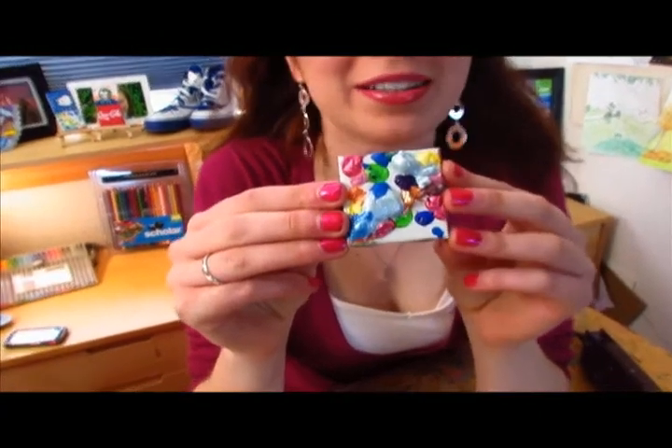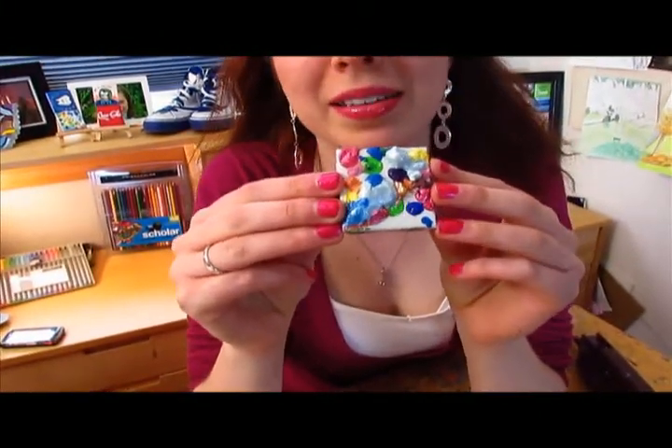Before I show you how to make a tile, I'm going to show you how NOT to make a 3D tile. This is what happened when I put too much paint and heated it for too long — basically, I fried the poor thing. That is not what we're going to do. We're going to make something pretty that you can keep or give away.